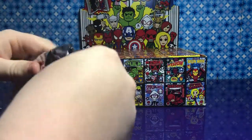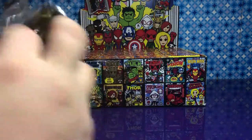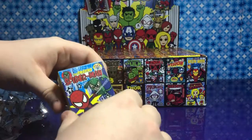I think they should make DC ones of these. We've seen videos of these. Oh, that spider queen stood at the bottom too. Oh, Spider-Man!